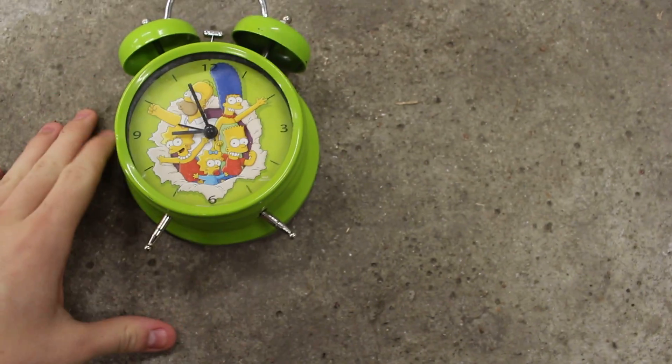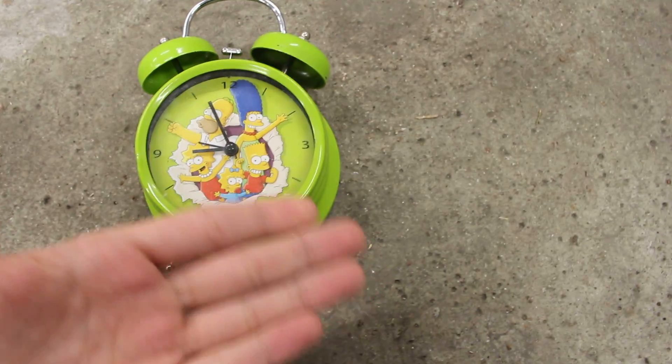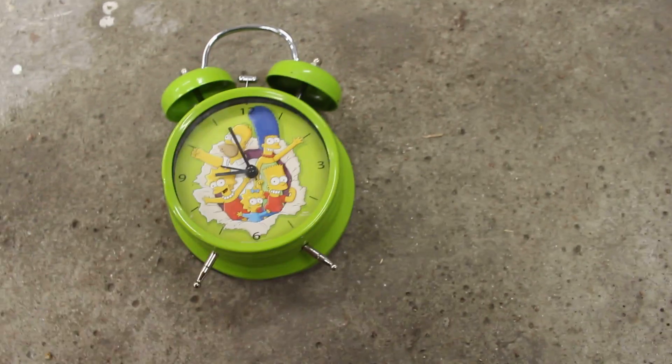This is a tutorial on how to fix this error if the clock doesn't do its work. A clock is designed to help you wake up, and when your clock doesn't want to do its work, you just have to fix it a little bit. Things like this happen. So this is my new tutorial.